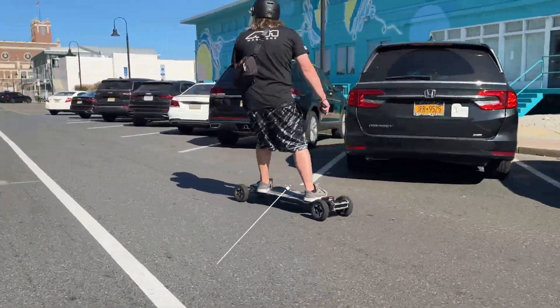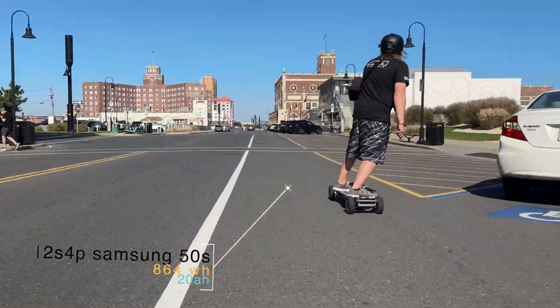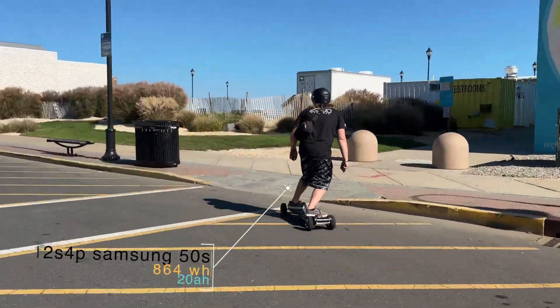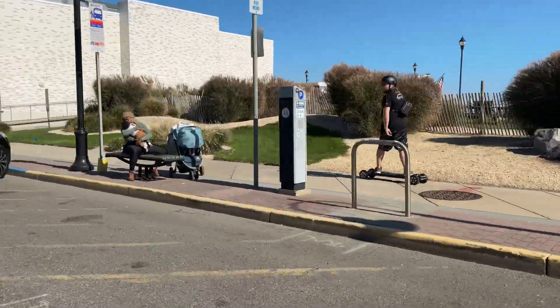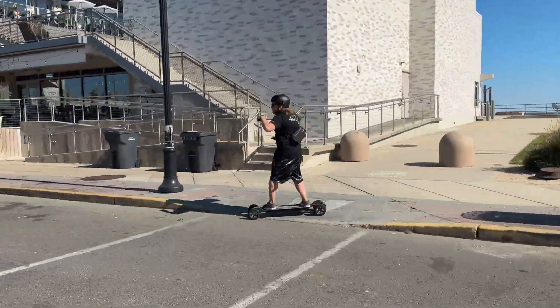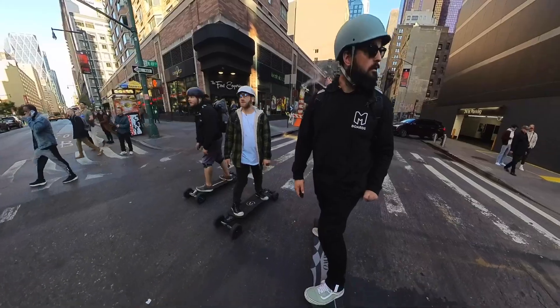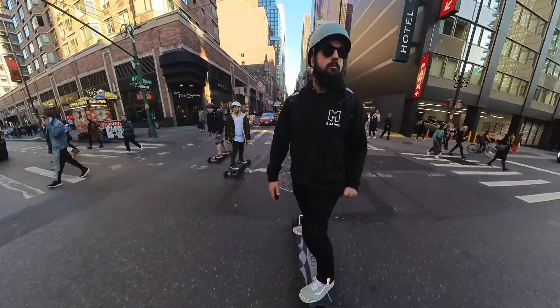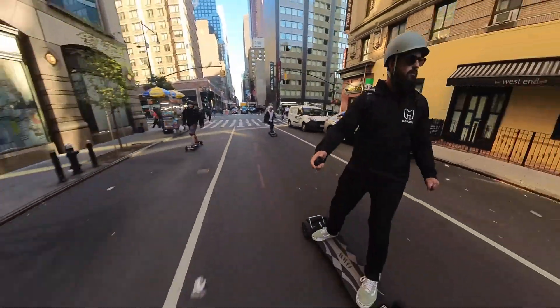Let's quickly cover some specs. The battery is a 12S 4P, 20 amp hour, 864 watt hours with the Samsung 50S cells. The motors are 6374, 165KV, with 3500 watts each at max peak. I rode this thing out in New York City — if you haven't checked out that video with Thomas and Fred, go ahead and click up that link. It's been an absolute blast riding around and carving on this thing.